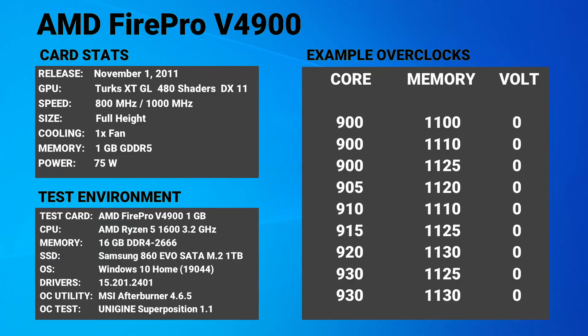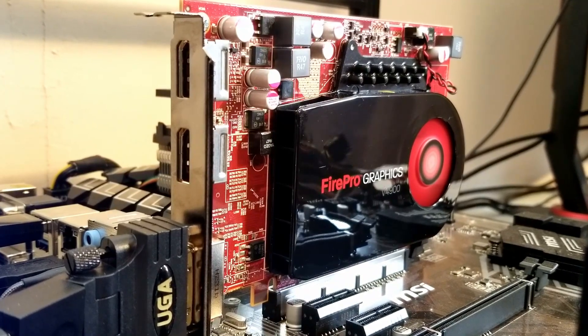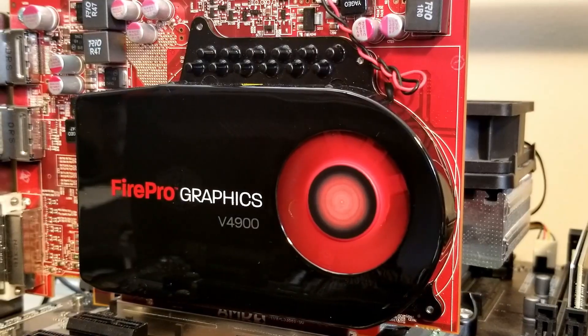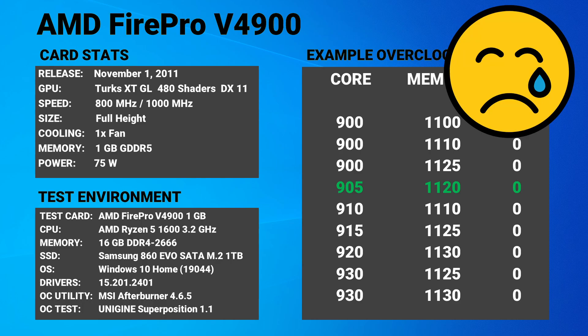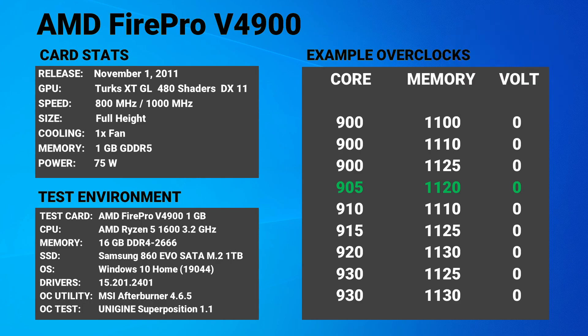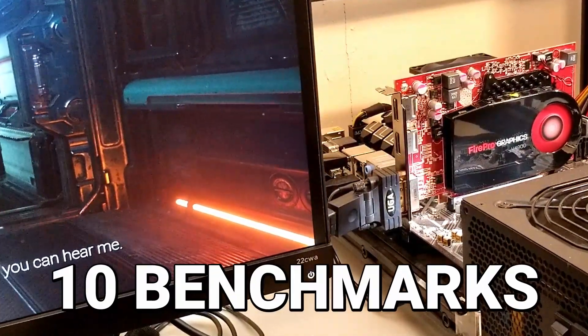I'm going to put a list of known successful V4900 overclocked values on the screen. Every card is different, but this should give you a good starting point for finding potential overclocked values that may work for you. After a number of tests, this particular card was able to reach a solid overclock of 905 MHz core clock and 1120 MHz memory clock. This isn't quite as good as I had hoped and falls a bit on the low side compared to the other example overclocks. We may be able to get an extra 10% or so out of this card, so let's run through a set of 10 benchmarks to see how well the FirePro V4900 performed.